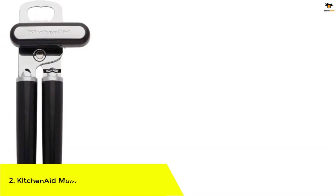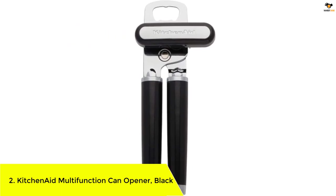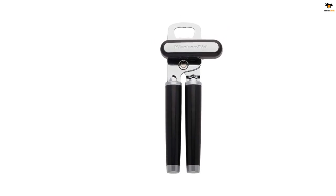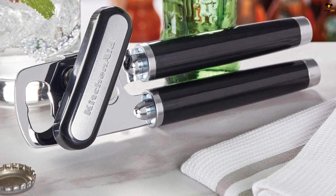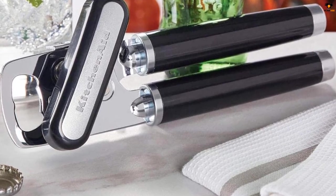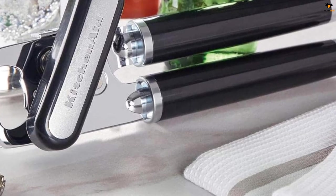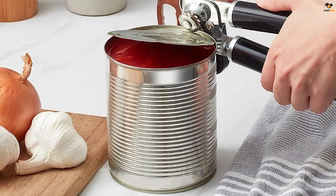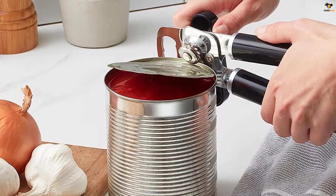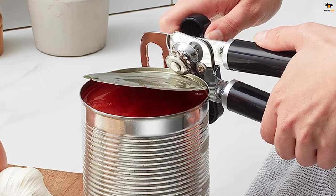Number 2: KitchenAid Multifunction Can Opener Black. The KitchenAid Classic Multifunction Can Opener Bottle Opener is made of strong 420J2 stainless steel to easily puncture and open cans and bottles. It features an integrated bottle opener and a large easy-to-turn knob, making it comfortable to use. The ergonomic handles provide a sure grip, and it is recommended to hand wash only with warm water and mild detergent. The durable, razor-sharp stainless steel cutting wheel easily pierces and smoothly slices through cans, providing maximum comfort and control for simple, safe use, and features an integrated bottle opener to remove caps with ease.